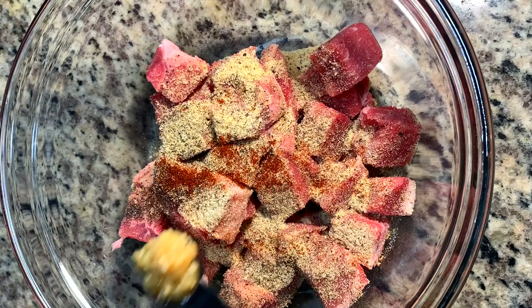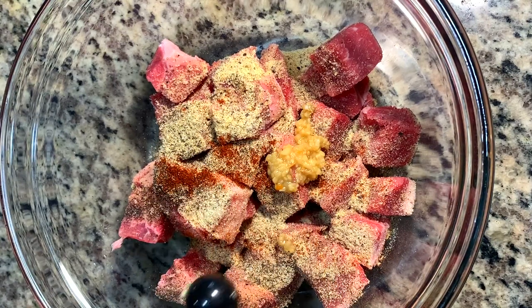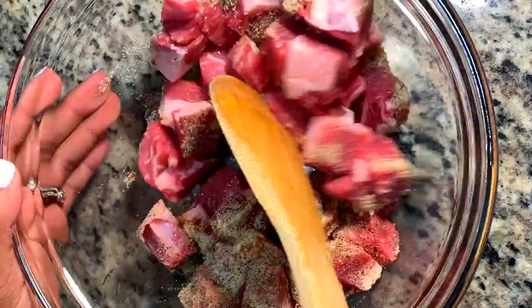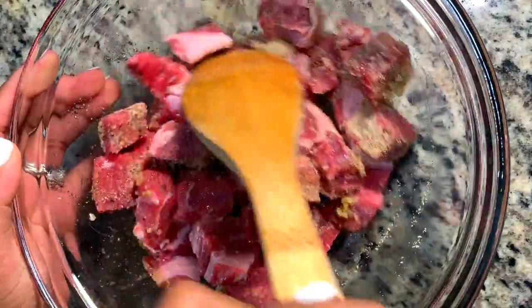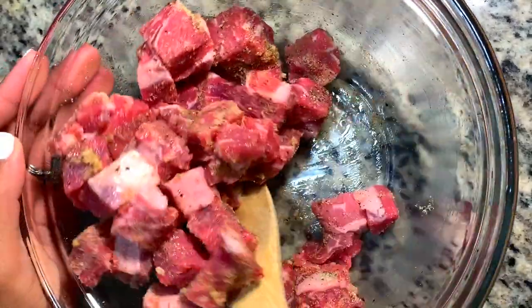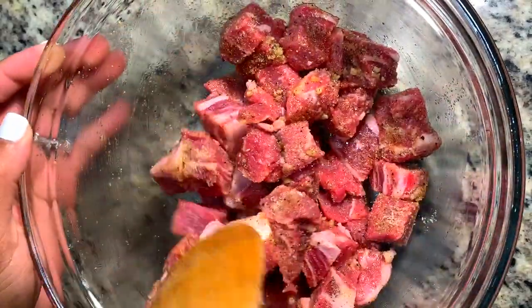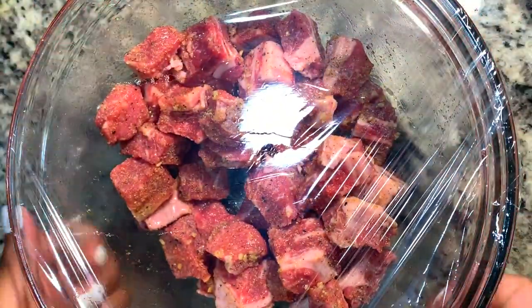Now that all of my dry seasonings have been added, I'm going in with my minced garlic — a heaping quarter teaspoon — and just giving that a nice mix. I'm gonna cover it with some saran wrap and let it sit at room temperature for 30 minutes or longer. I did about 3 hours, but you can definitely do 30 minutes and still get all of that flavor.